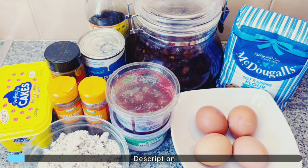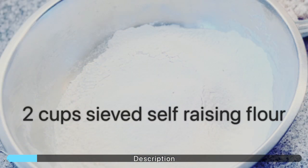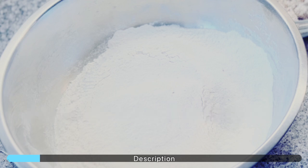Let me introduce the main ingredients that we will be using: eggs, self-raising flour, cherries, grated coconut, butter, and silk raisins, and of course our spices such as vanilla, cinnamon powder, and nutmeg.